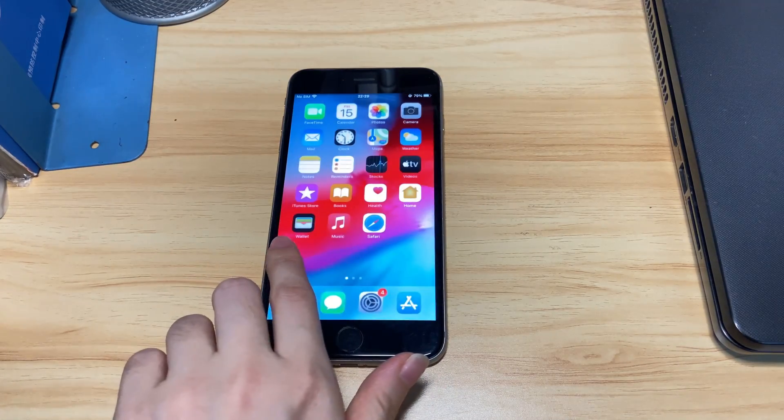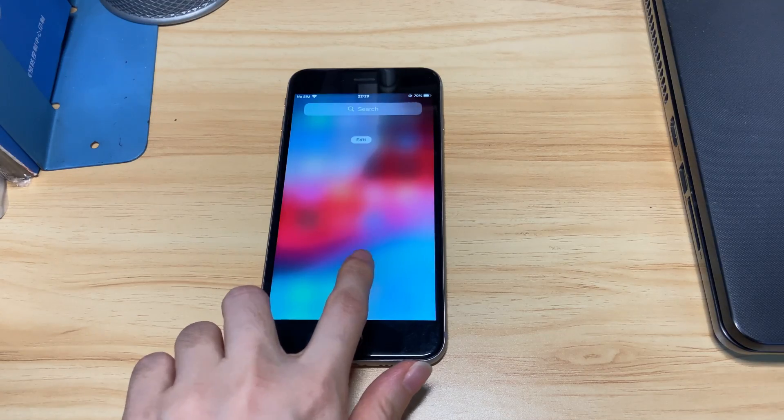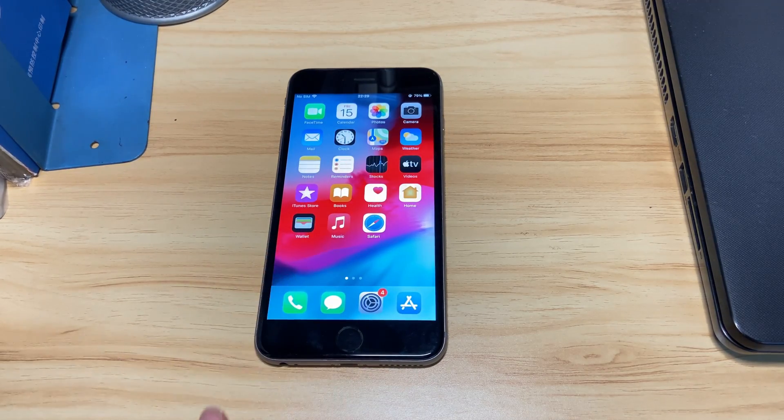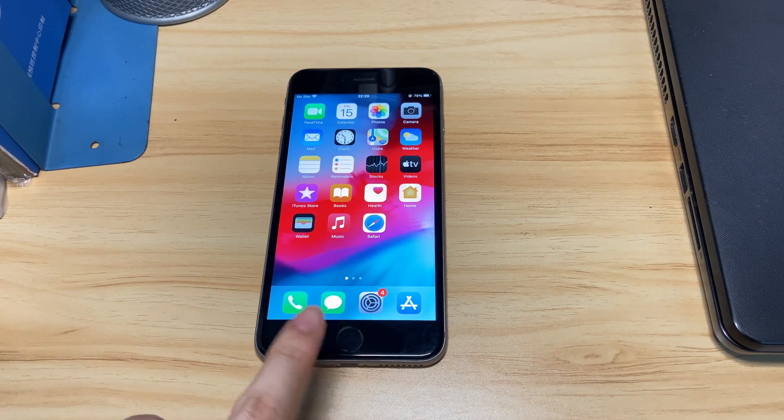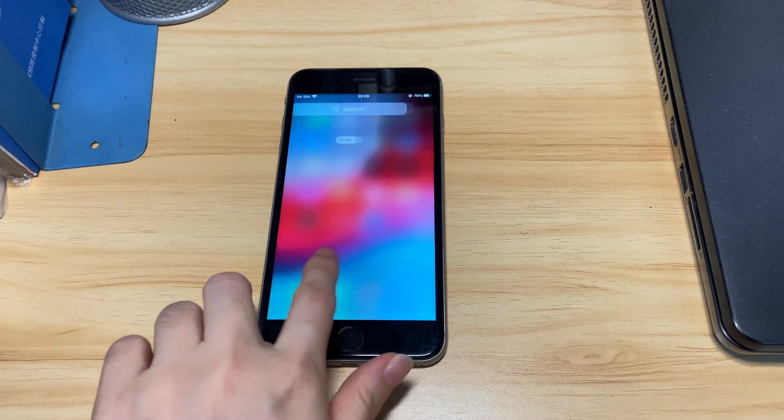That's all for how to fix iPhone 8 or iPhone 8 Plus that won't turn on. Thanks for watching. Comment below if you have any questions. It would be awesome if you can give this video a like, share it with friends, and subscribe to Bytefurther. See you in the next video and have a wonderful day.